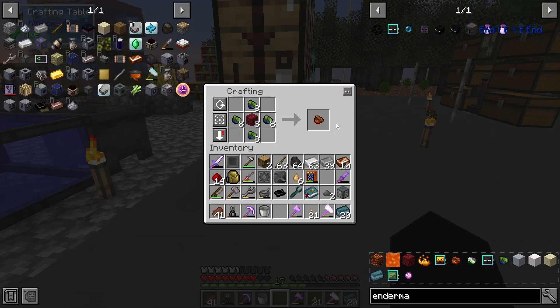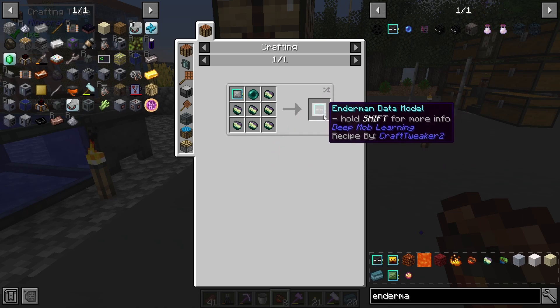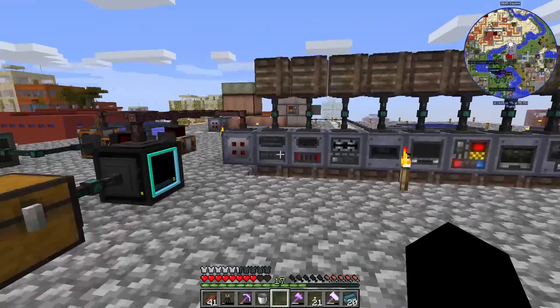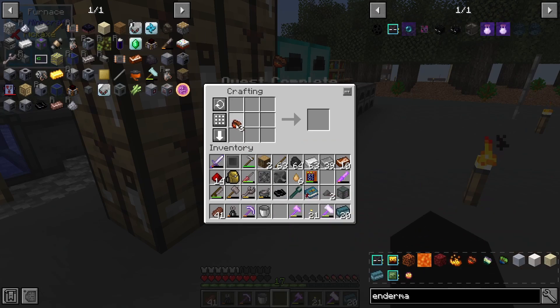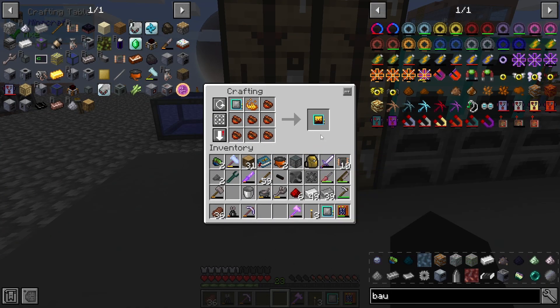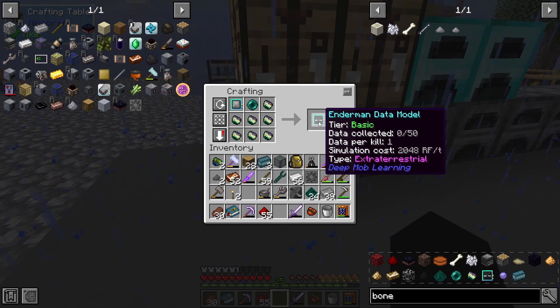I'm trying to get this enderman data model, which needs matter from the blaze data model so we can get the extra-terrestrial matter for the enderman model. We need the enderman model for ender pearls for pulsating polymer clay automation. There's our quest. There are two blank data models — we put one here for our blaze data model. There is our enderman data model.